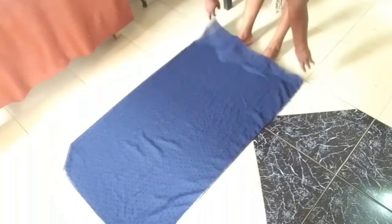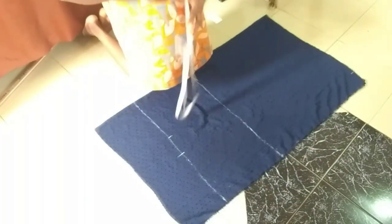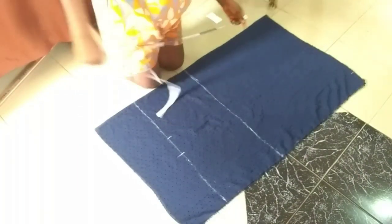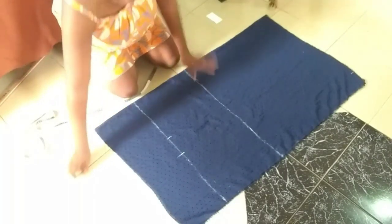I'll be folding this fabric into two and then neatly arrange it on the floor. Having neatly laid it out on the floor, I've also made some markings.